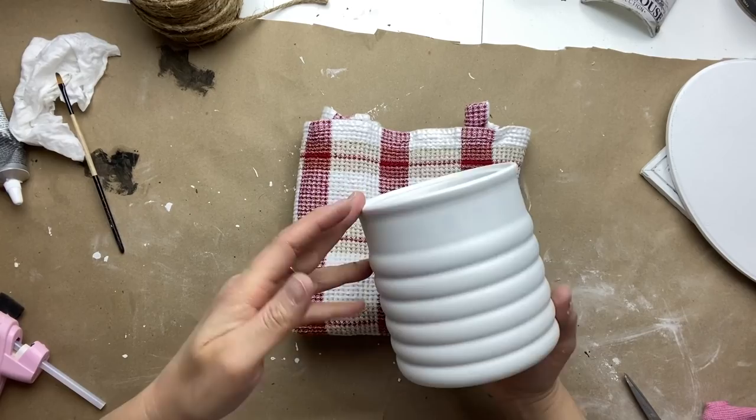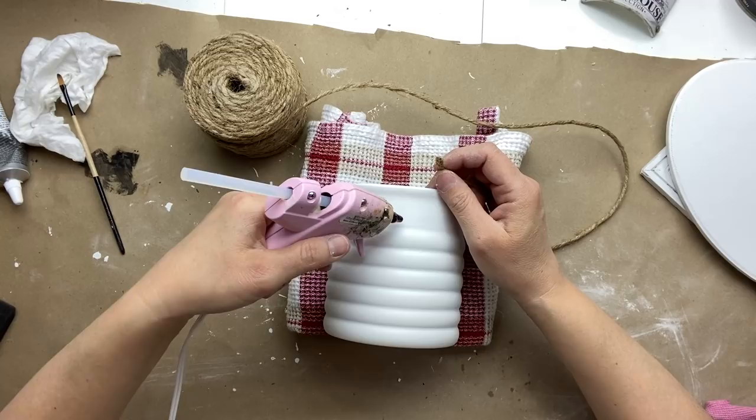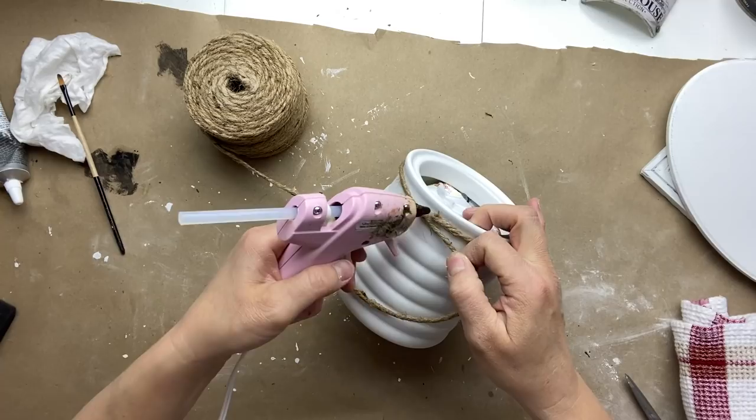Now I'm going to take some rope and fill that ledge on the top — I'm going to fill it with rope to give it a really nice rustic look. I'm adding a little bit of hot glue right on the very top edge and going around and around, applying the rope until it gets to the bottom, then putting a little bit of glue to attach the rope to the bottom.